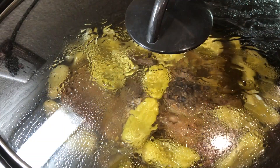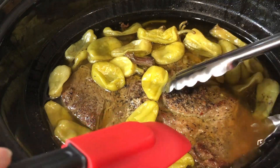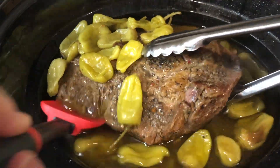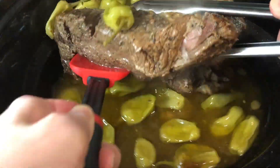Then just cover and cook on low for about seven or eight hours until the roast is very tender. Once it's ready, remove the beef from the crock pot. The roast turns out so incredibly tender — look how tender this is. It's falling apart and so full of flavor after cooking low and slow in the crock pot.